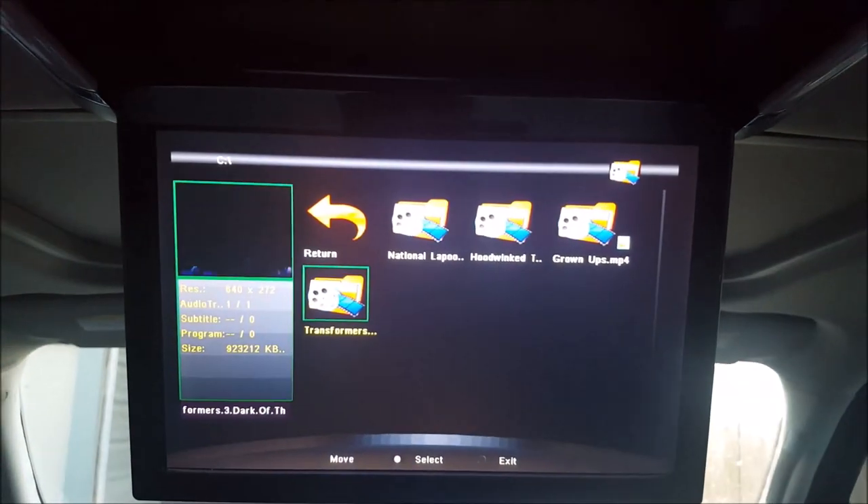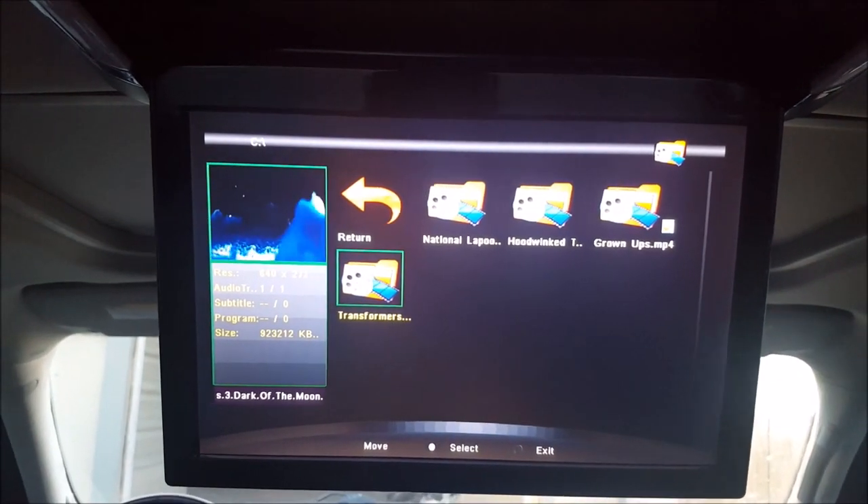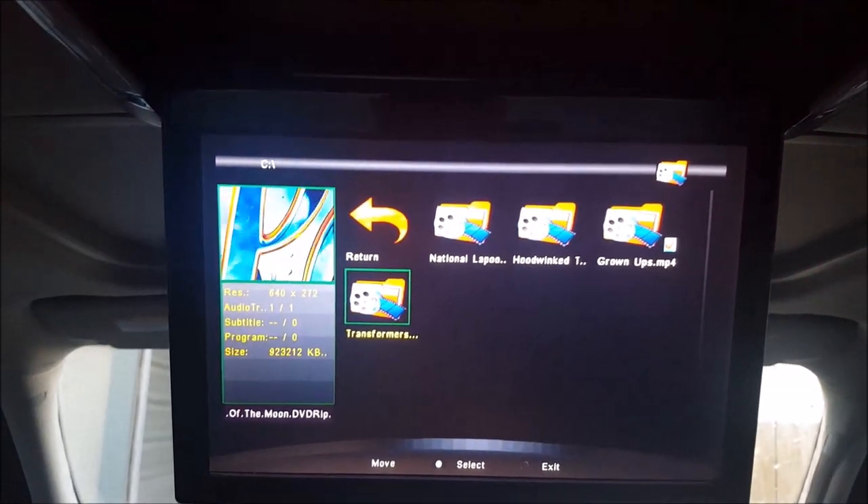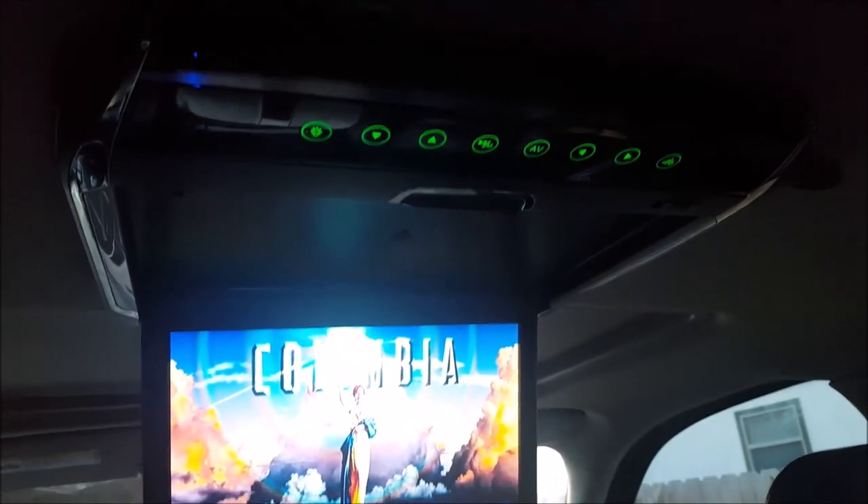For all the button controls, there are just touch-sensitive buttons that you just barely have to touch, and they have green LED lights that glow inside of them so you can see them well. You can also use the remote control to control everything, but when you're this close to the monitor, the remote control really doesn't make any sense.